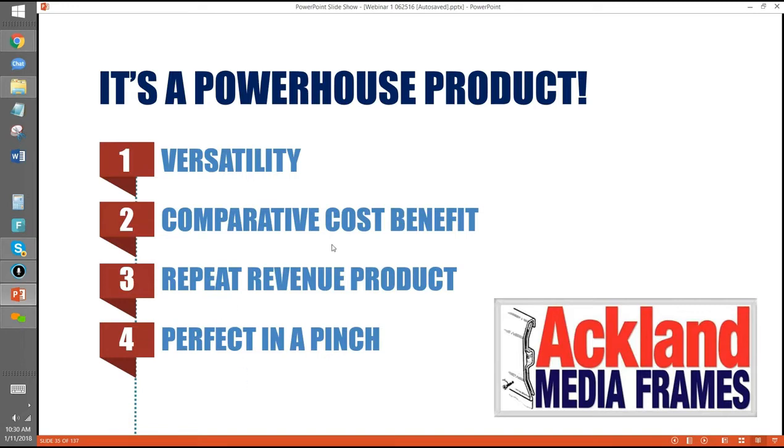What's cool is with ours it doesn't look like a banner. People are calling them banner frames — we've even started using that term ourselves — but I hate it because it's everything but a banner. It doesn't sag, it doesn't flap, it doesn't have washers and screws sticking out. It looks like a big, rigid sign. Cities are way more friendly toward frames and vinyl than they are toward banners. Perfect in a pinch — and we've got a special offer for you guys at the end of this.